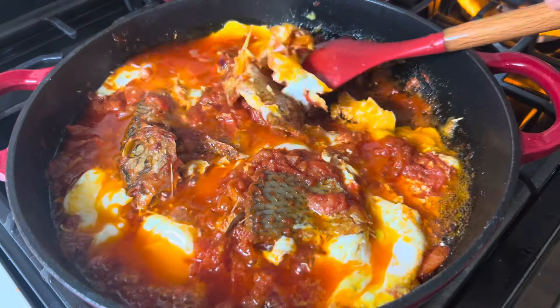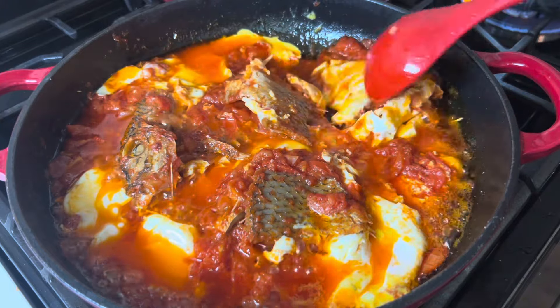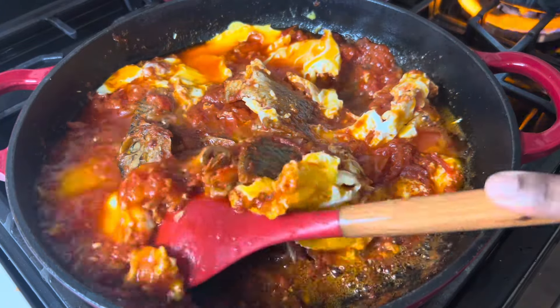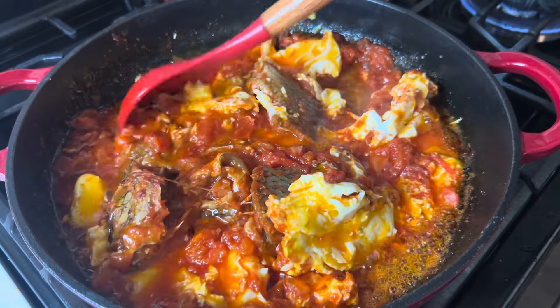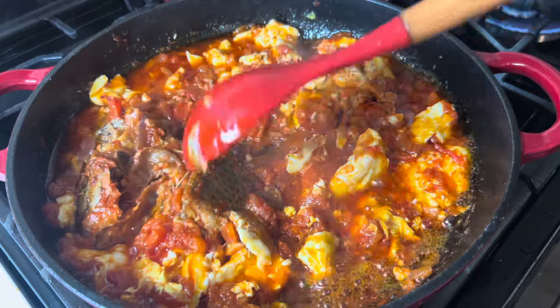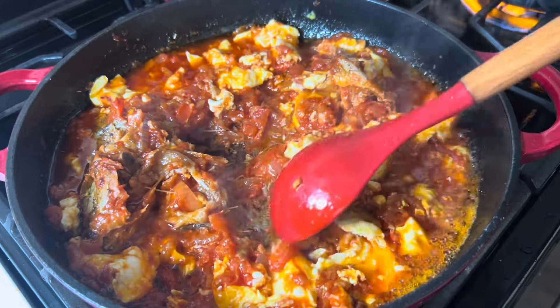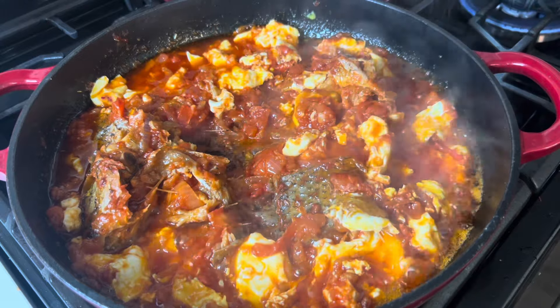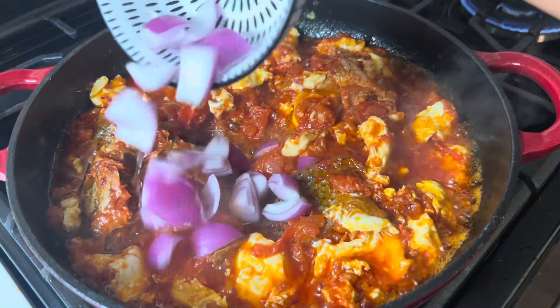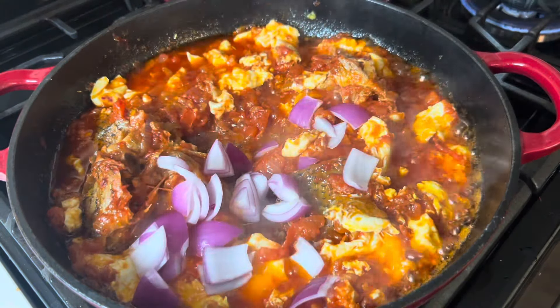Now look how beautiful our stew is — the color and the aroma are all on point. I'm going to give it a quick stir, and since I love a bit of crunchiness, I'll go ahead and add some chopped onion and give it a stir.